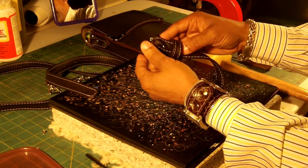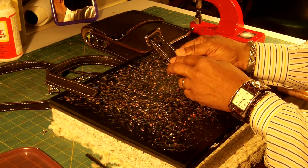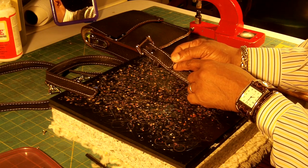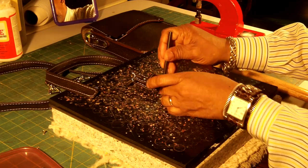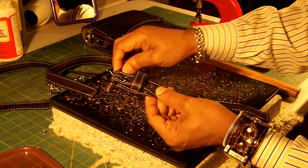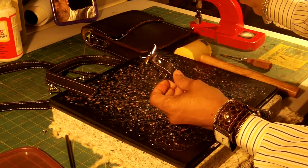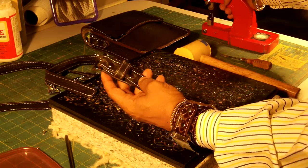Now I will punch a hole right here. I want to make sure that when I punch the hole from this side, I go in maybe about right here — not too close to the tip of the back side of the strap. I'll take my punch, punch my hole, use a medium rivet, put the cap on the back, and close it. That is what that looks like.